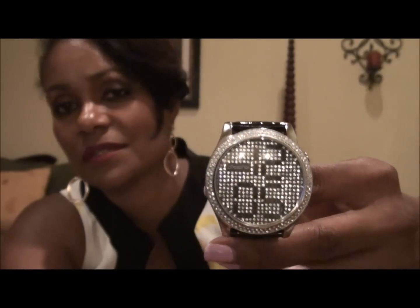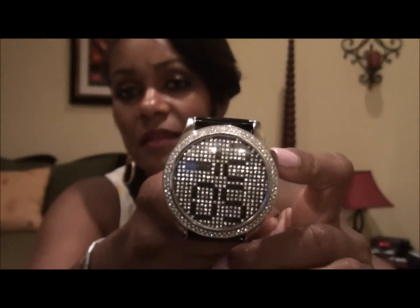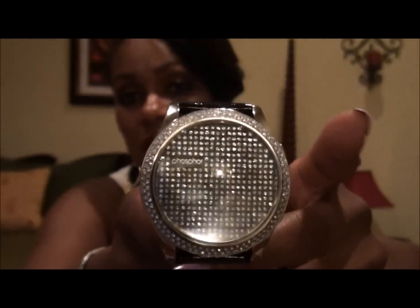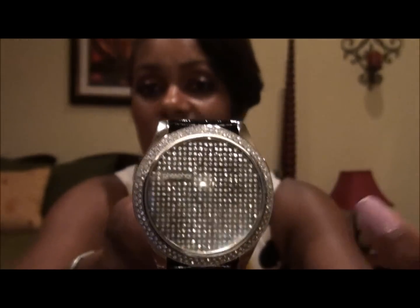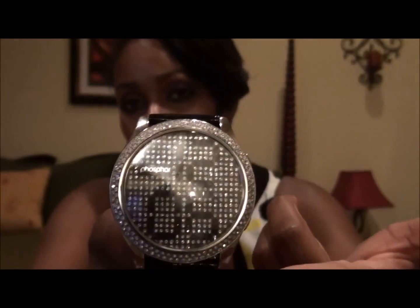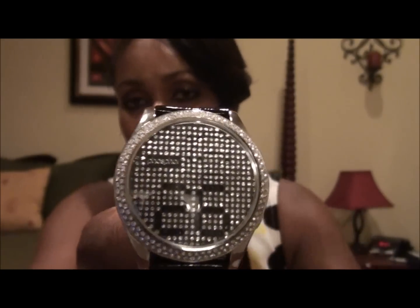This watch is very simple — it just has two buttons on the side. There's a top button you can push to make the numbers go off, and it makes these interesting little clicking sounds when you do that. If I push the top button, all the numbers go away and you just have the crystals showing. If I push it back on, the numbers come back. If I push the bottom button, it will count down a minute in seconds.